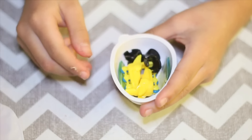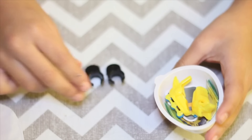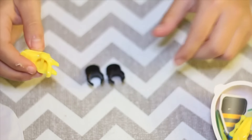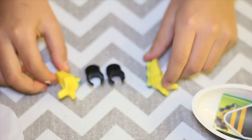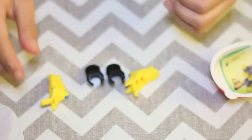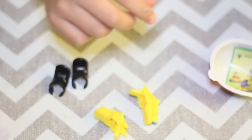Now let's open and fix our toy. Roller skates! Roller shoes and regular shoes.